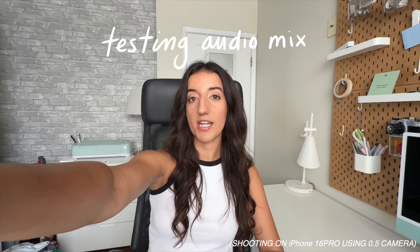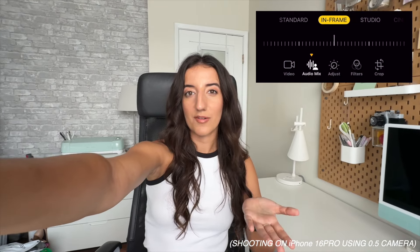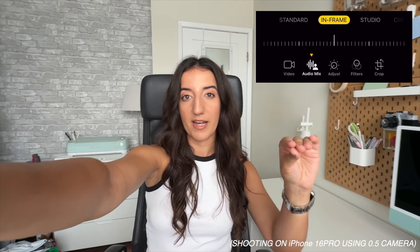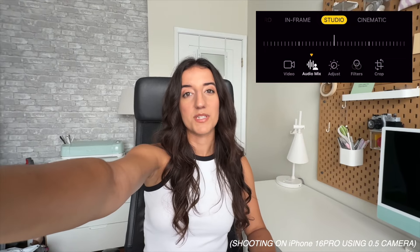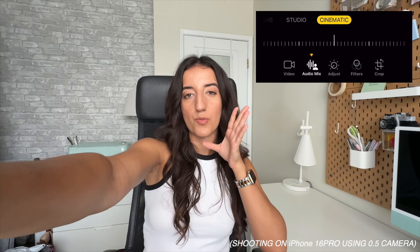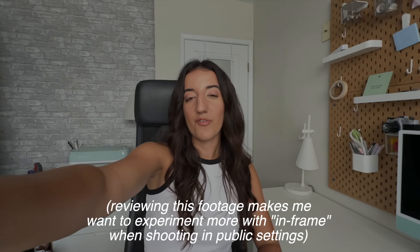There are also exciting changes to video on the audio side of things that I'm curious to experiment with. After you finish filming a video, you can go to audio mix and make changes to how the audio is processed. Of the different modes, in-frame is the most interesting one because you should theoretically be able to capture just the audio or voices in the frame that you see, and anything else should be lowered or muted. There's studio mode as well, which Apple claims will make it sound like you filmed in a professional studio. And cinematic mode, which is supposed to sound more cinematic like a movie because all sounds and voices are directed towards the front of the screen. I'll have to see if they have any practical use — I would imagine in-frame and studio would be the most useful for me as a creator.